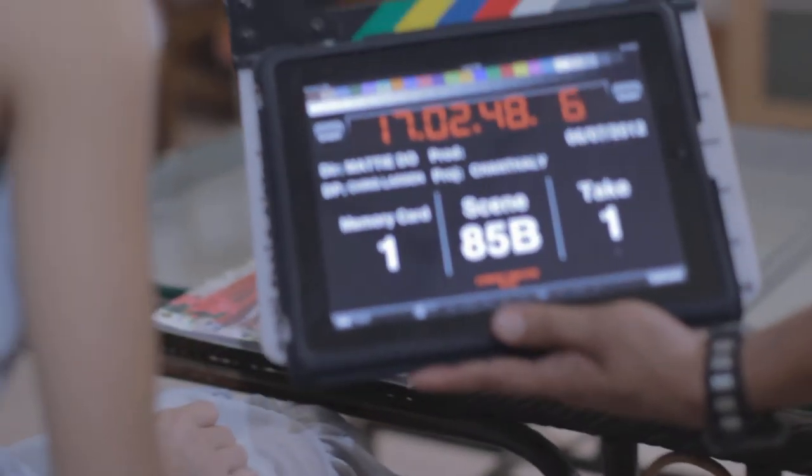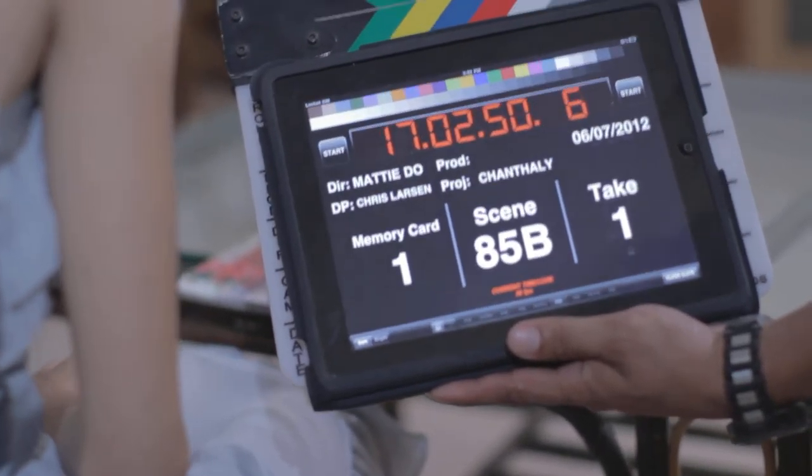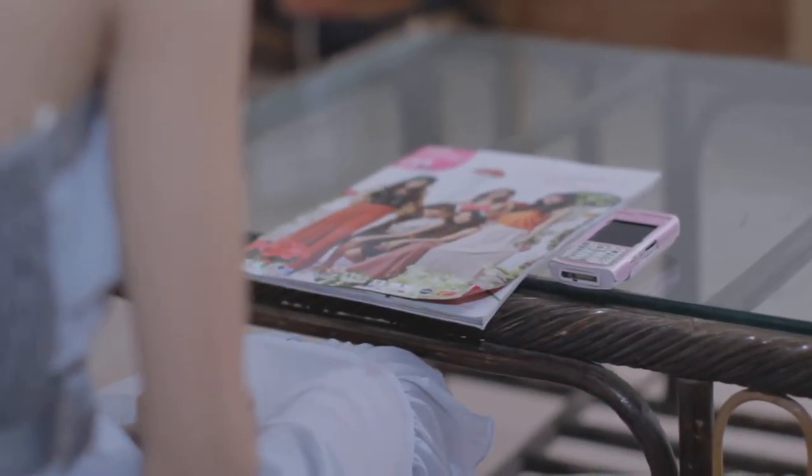It gets more complicated. AB1-2 minus 3. 85B take 1. Action.